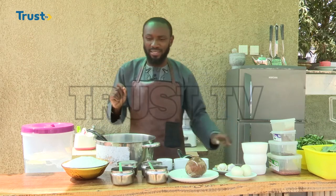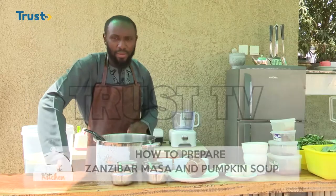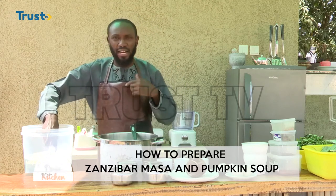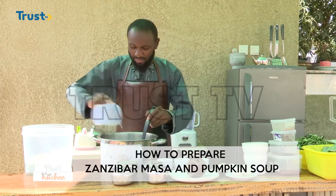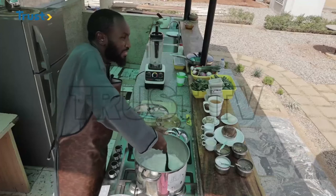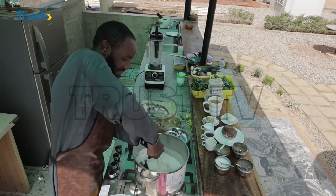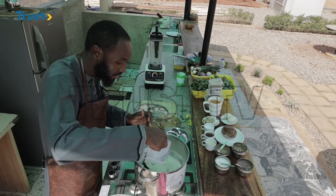First and foremost, we are going to mix our rice flour with water. For this episode we have about 0.9 kilogram of rice flour, which we are going to use about 1.5 to 2 liters of water. I am pouring my water into the mixture — so far I have put 1 liter of water, because each cup is about 500 ml. Now I'm mixing it, and you can see it's very, very thick, which means I will have to add some more water.